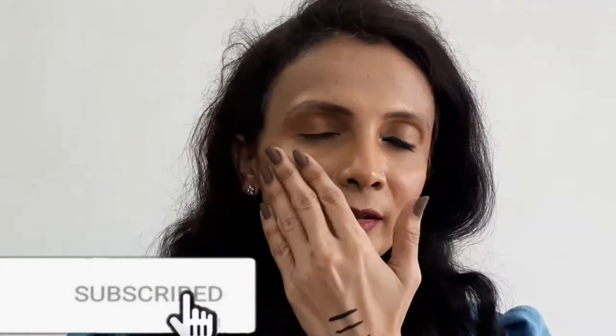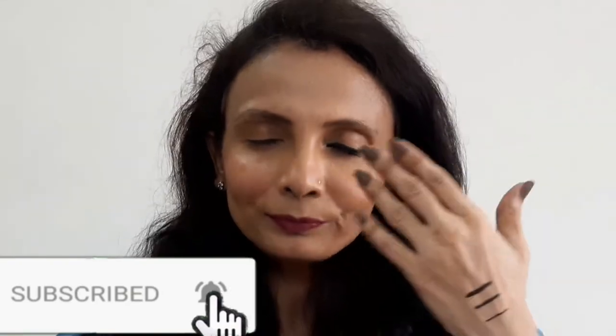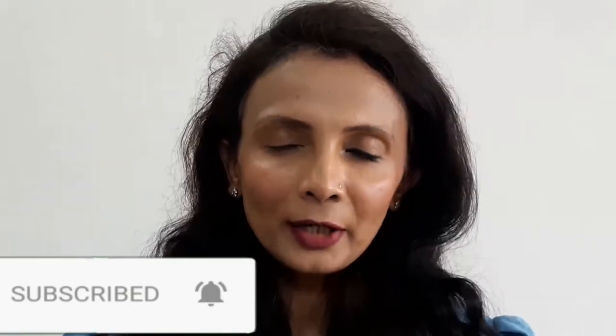I'll apply on one eye — on my left eye — on the waterline as well as the upper lash line. I've purposely applied a bold line on the upper lash line to show the difference, and I've also applied mascara on one eye and not the other so you can clearly see the difference when kajal and liner are applied versus when they're not.